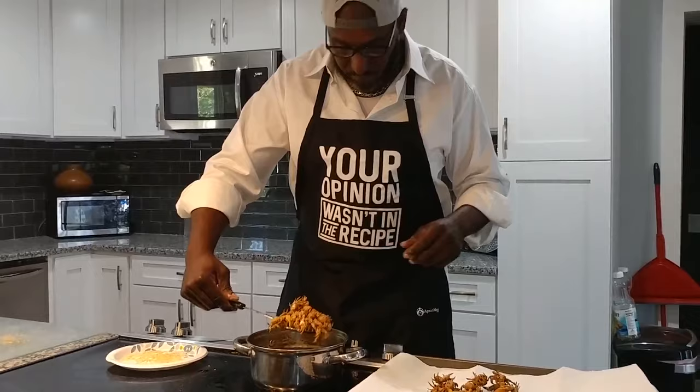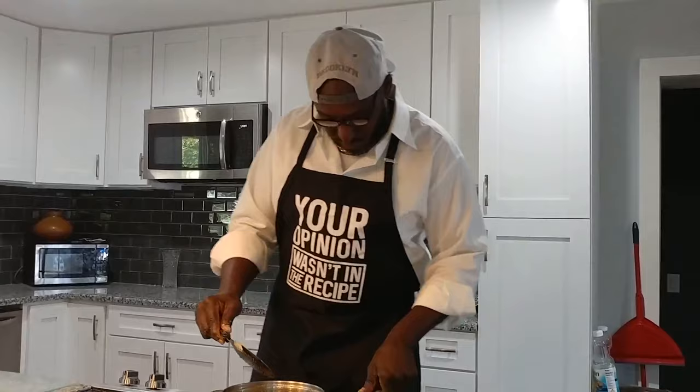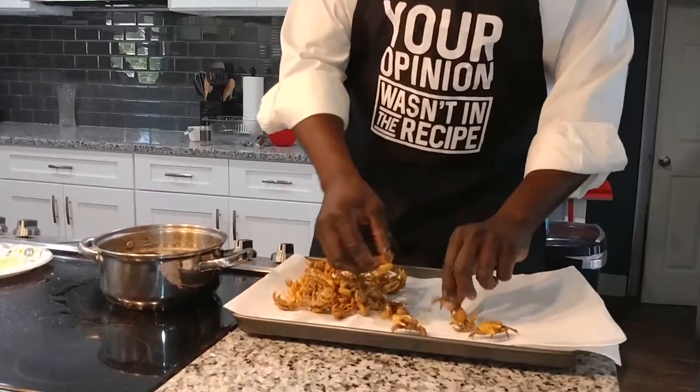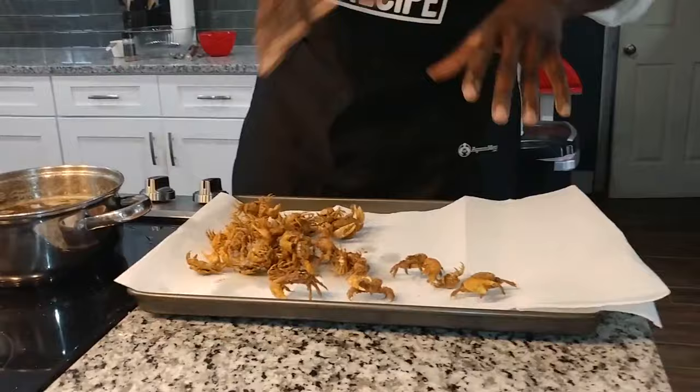Here we go — fiddler on the roof! Let's turn our stove off. We're going to let these sit. If you can look down there — these are your fiddler crabs. We eat these like a little appetizer. So we're going to let these cool and we'll be right back.